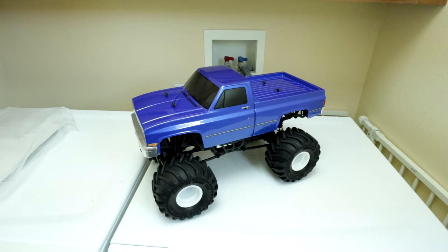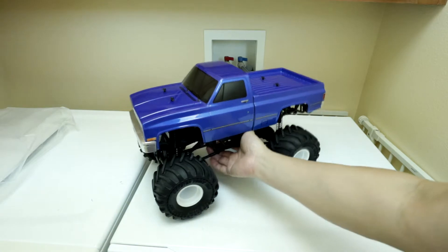Hey guys, welcome back to my channel, and today we're going to show you what you need to change this MTX-1 body.